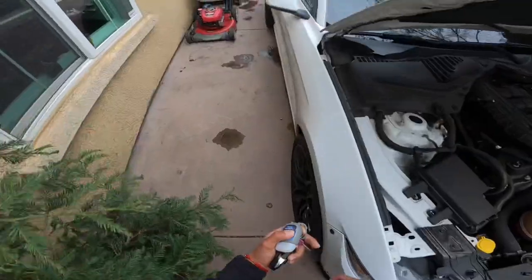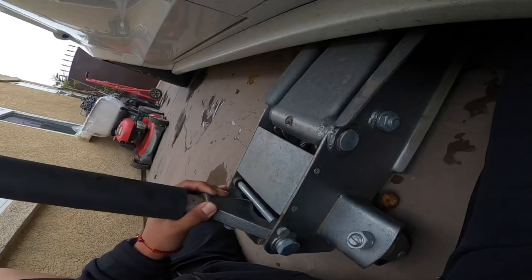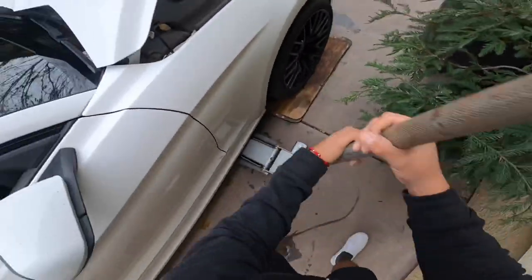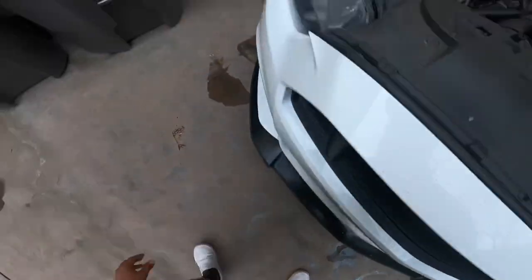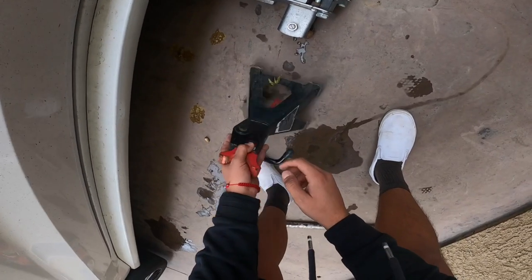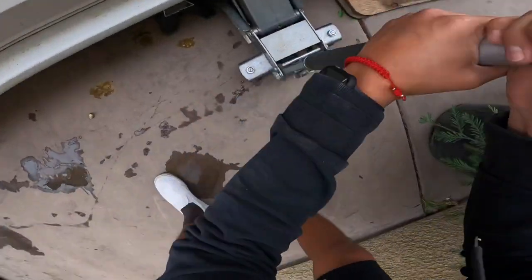Alright, so now what we're gonna do is grab the jack. The tricky part is to find the jack point. This jack lowkey sucks — I've had it for years now and I don't think I've ever put hydraulic oil on it. It's on there pretty good but it's just taking forever. Oh man, I'm already sweating. I'm gonna check our jack point, see if everything is good. Alright, looks like it's right on the money. Let's put it down nice and slow.